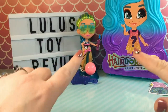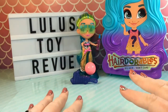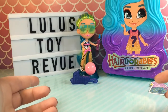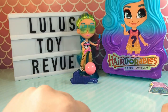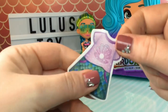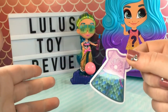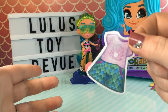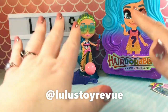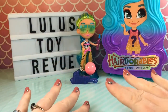So guys, that was our second opening of the Hairdorables Scented series and I really love these dolls. I love all Hairdorables dolls — I think they do a great job with quality and theming. If you didn't see my last video, the only complaints I have are that the case does not stay open unless it's propped up on something. And also, I still think these stickers are kind of weird — they're outfits, but I don't know why you would want a sticker of just an outfit without a doll or something to put it on. If you guys know another use for these or if I'm interpreting these wrong, please feel free to let me know. You can contact me on my Instagram at lulusetoyreview. As always guys, thank you so, so much for watching. Please subscribe or follow if you feel inclined and have a Hairdorable day. Bye!